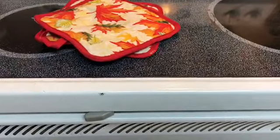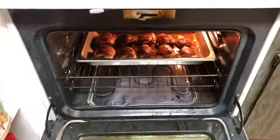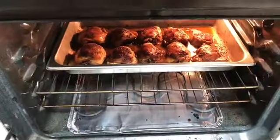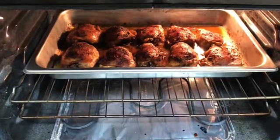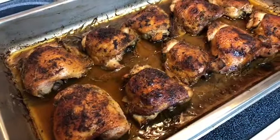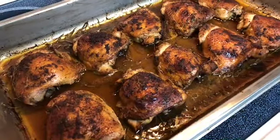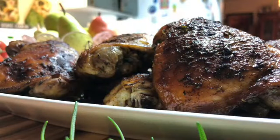The timer just went off and it's been another 30 minutes — let's give this a look. Oh my goodness, beautiful! I do like to pour some of that natural gravy that the chicken cooked in back over the chicken.